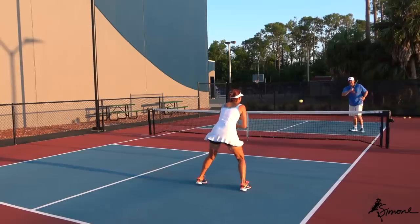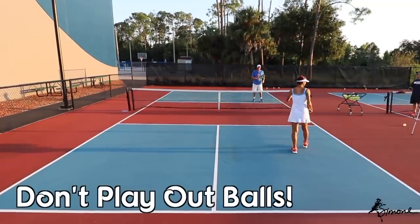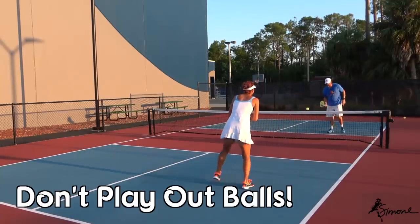I like to do a mini split step every time, and I don't play out balls. I try not to hit out balls, just because it's a habit that you develop.